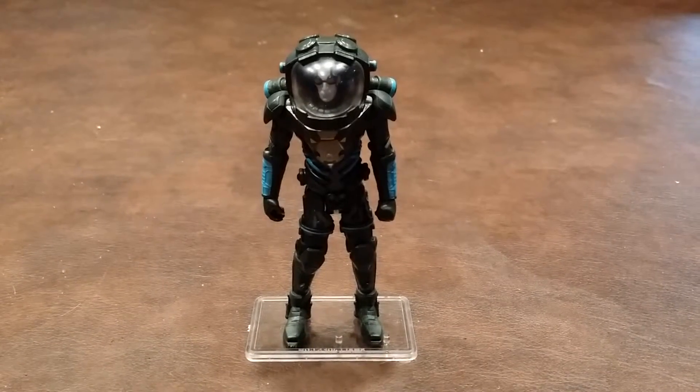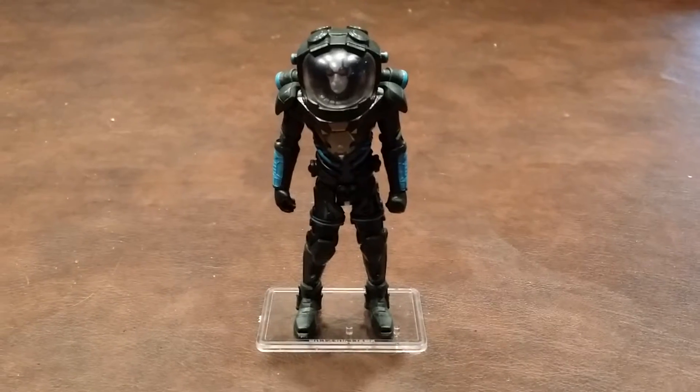So let me pause here, zoom in, and give you a closer look at what Mr. Freeze looks like.